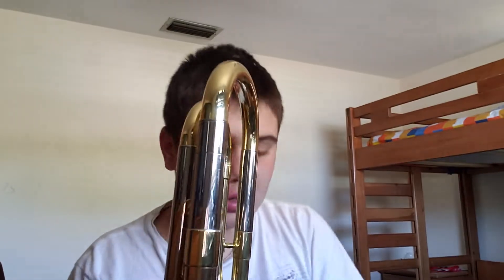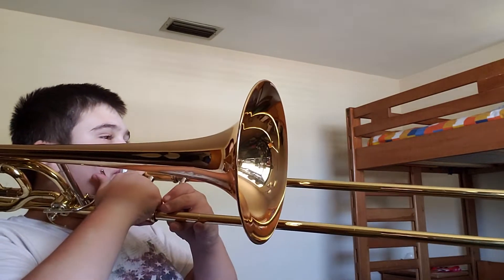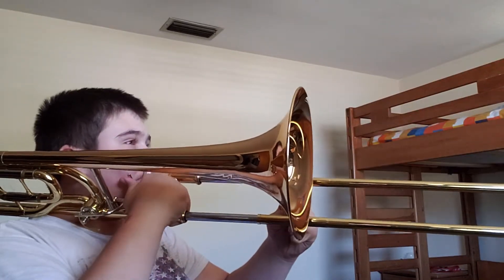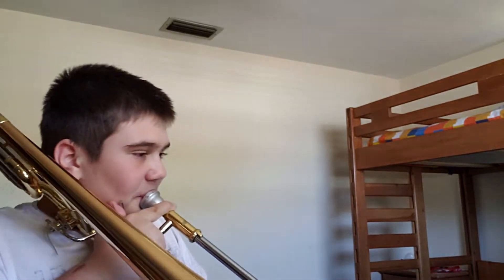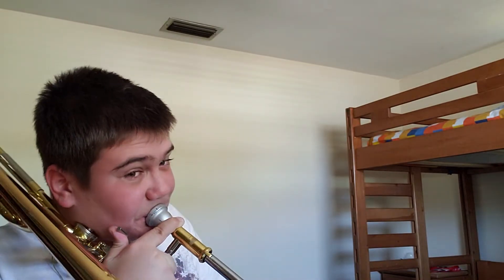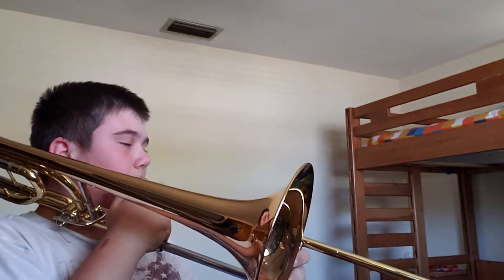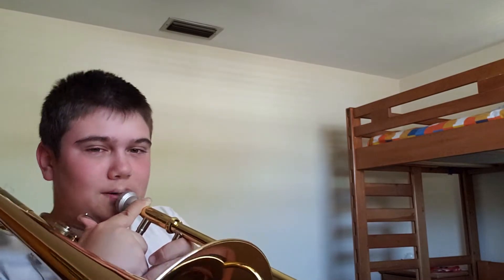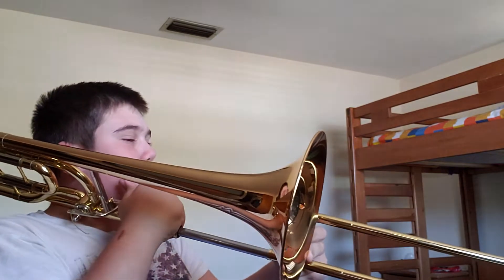Now, let's take the small cup mouthpiece. And let me show you how I can play — how high I can play. Here. Whoo!